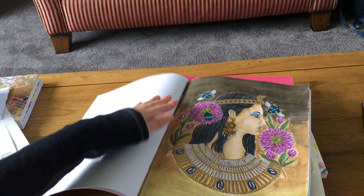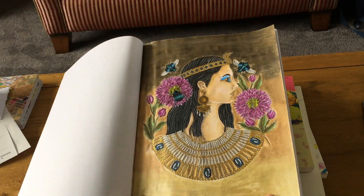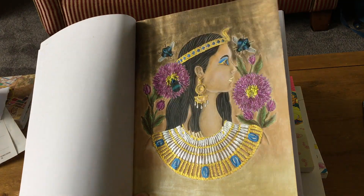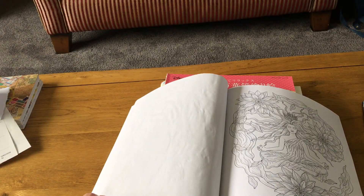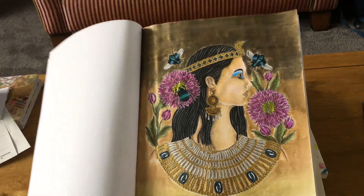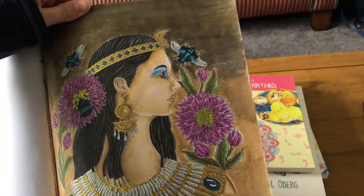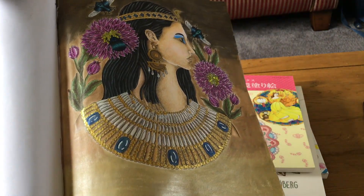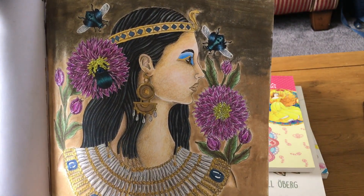I did this Cleopatra-type one because I love ancient Egypt. I used Faber-Castell gelatos for the background and was really impressed with how that came out. I used loads of water on it but no water came through, which is great. I tried doing tan skin as best I could — it's okay but not amazing. And of course I've got some stickles on the flowers; I just had to put some on.